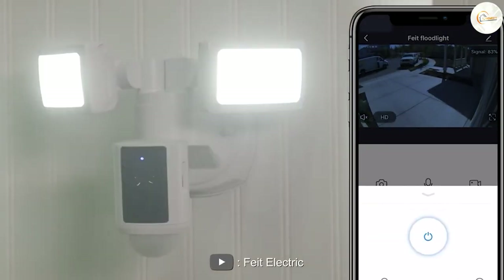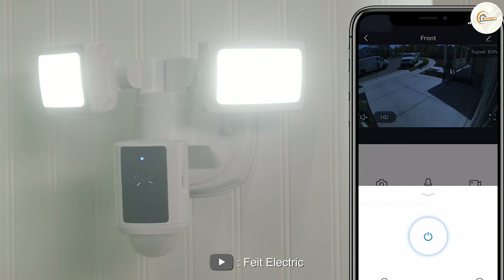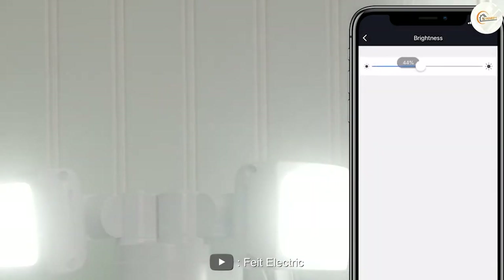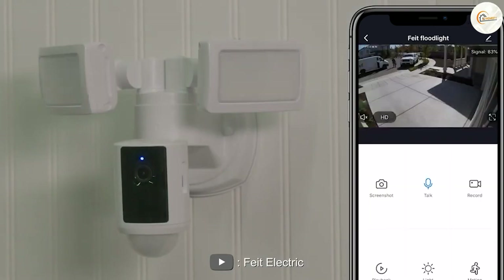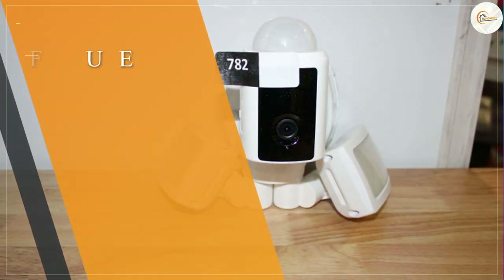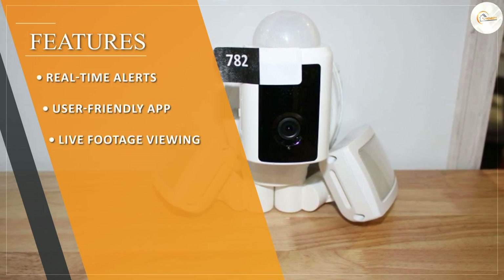Features and functionality: one of the standout features is its motion detection capabilities. It uses advanced motion sensors to detect movement and trigger the lights and camera, alerting you to potential security threats in real time. The camera also has a two-way audio feature, allowing you to communicate with anyone on your property via the Fit Electric app.